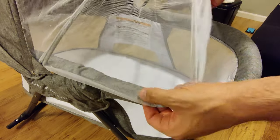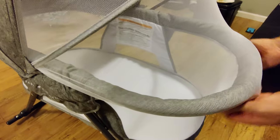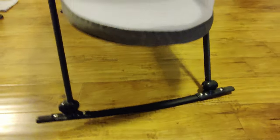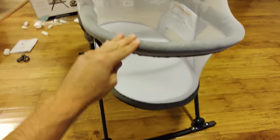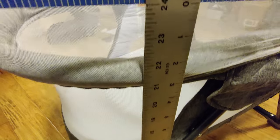Once you have turned it around and opened it up, all you have to do now is put on the canopy, which also has a mosquito net. This mosquito net fully covers the whole bassinet and does not allow any bugs to get in.